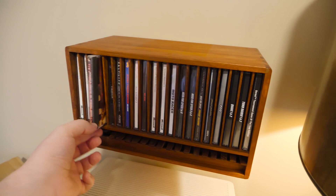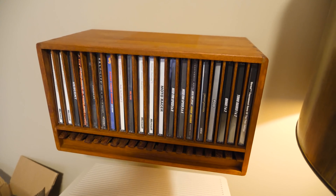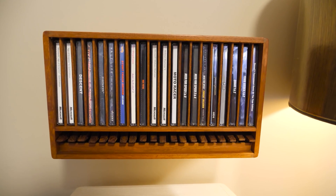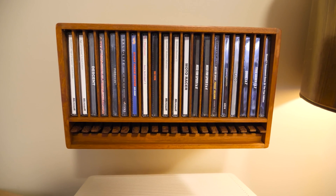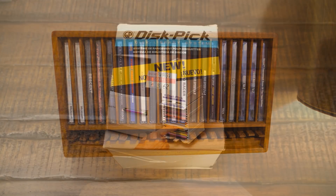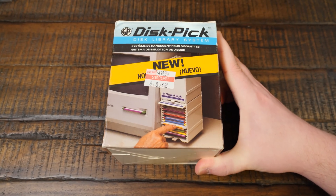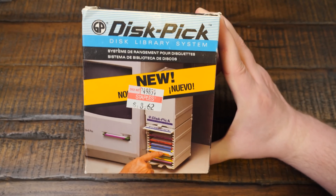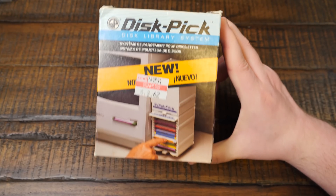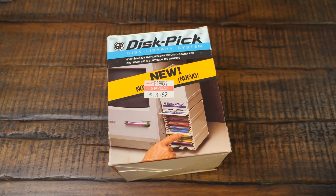I've got it upside down here because otherwise the CDs just plop right out onto the floor. This way it puts them up at an angle, and I like the way it looks and works. And it's wood. This disk pick is obviously not wood, but it kind of reminds me of it in terms of the way the discs seem to pop out. Maybe they won't — maybe I'm just fooling myself and this is not actually what I need. But whatever, we're gonna open it up and see.